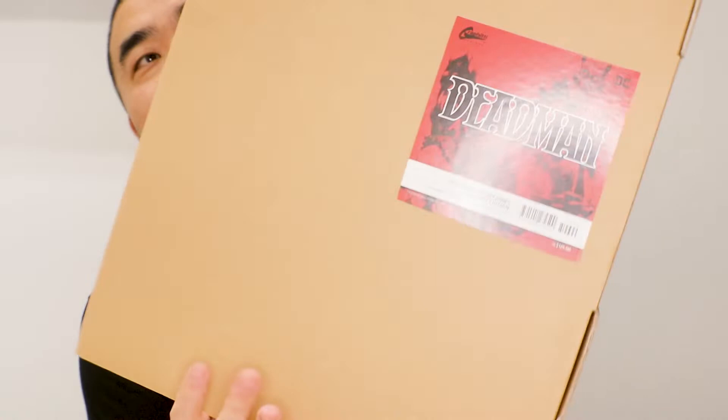It's a recent package that I got. I'm going to open this package up to show you guys what's in it. This is something that I've been looking for for a very long time, because what's in here is one of my favorite artists' work. So let me open this up. Look at this — this is a Deadman Gallery Edition.